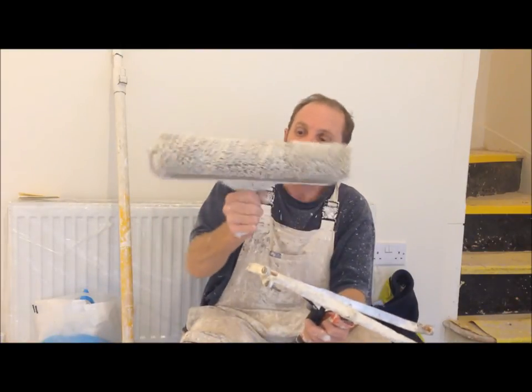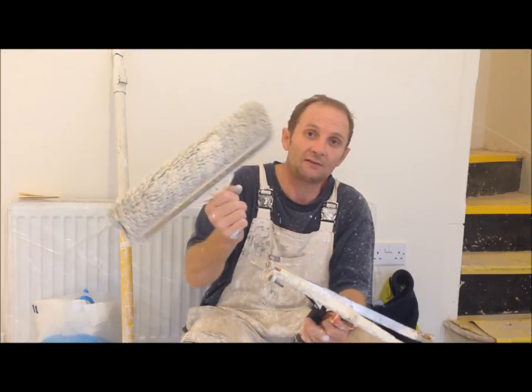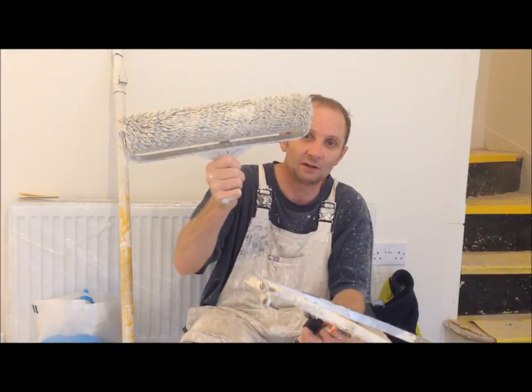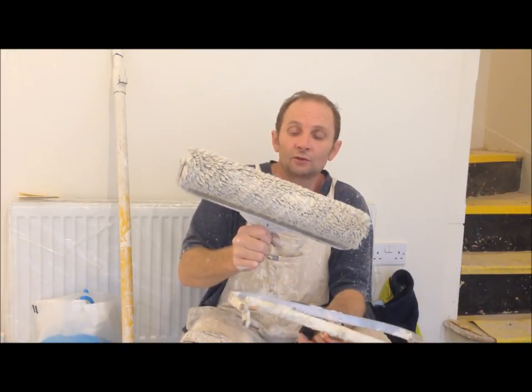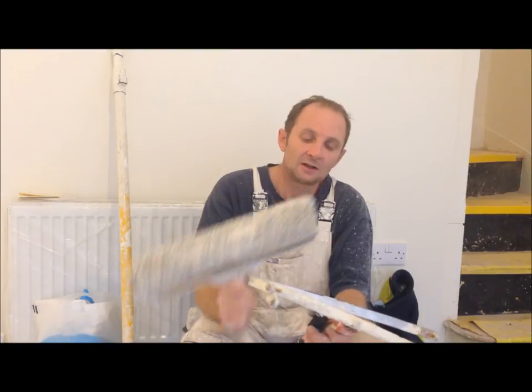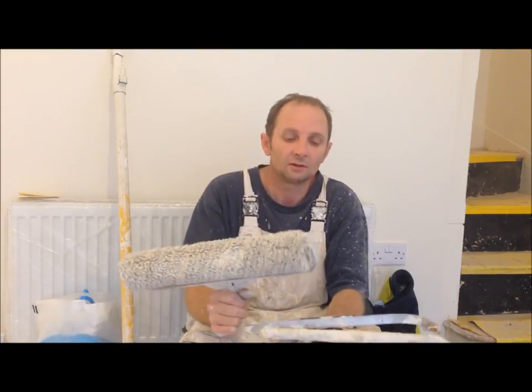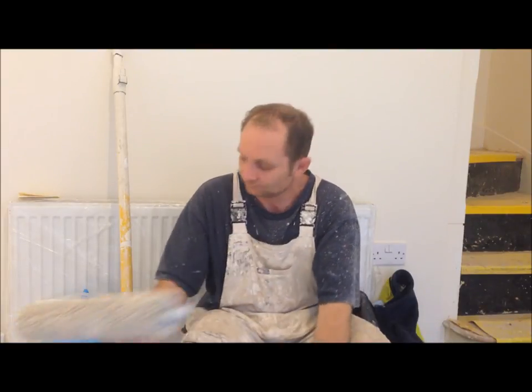The one I use every day I've had for a long time, but you can still pick these high-strength aluminium cages up from Dulux or Crown. So that's basically a review for you on the 15-inch roller cage. Thanks to all my subscribers — don't forget to subscribe yourself, thumbs up, comments most welcome. Until next time, cheers.